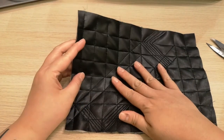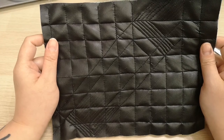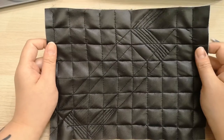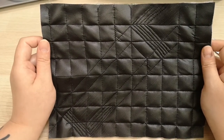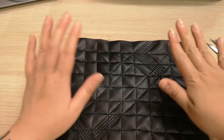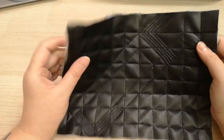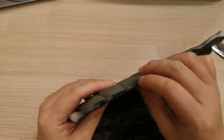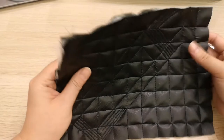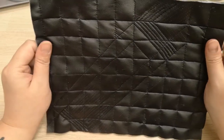If you want to steam iron PU leather, remember it doesn't do well on high heat. Set your iron to the steam feature and use a calico fabric to cover it before ironing. The batting fiber is made of polyester and cannot withstand high heat, so set it at medium heat with steam.